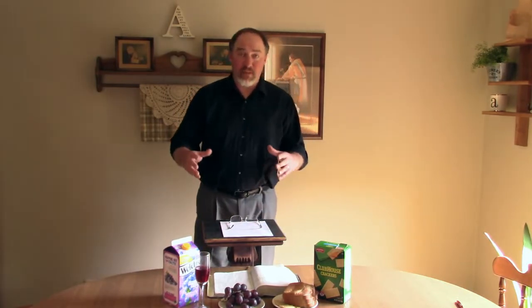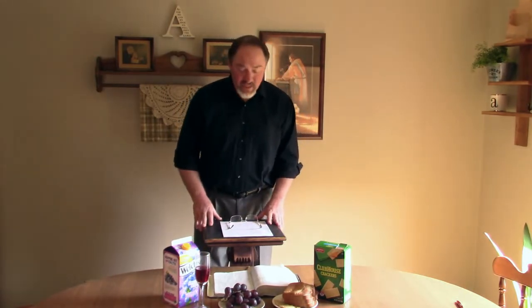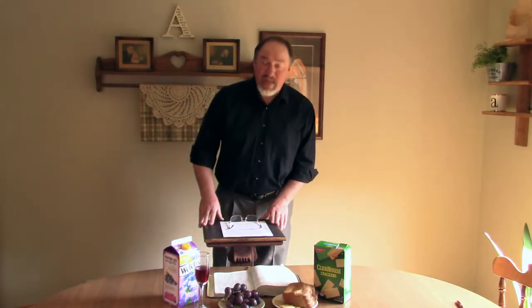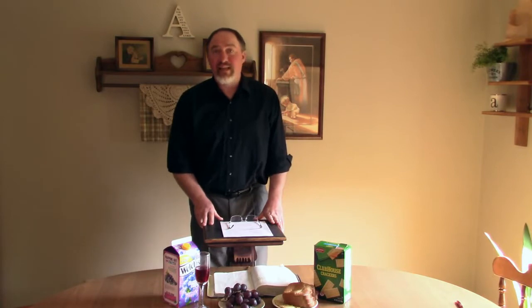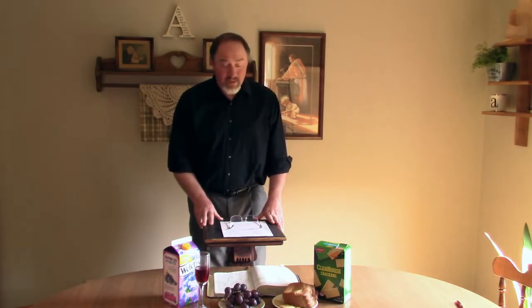As we begin to get into the teaching, I'd ask that you open your Bibles to the 22nd chapter of the book of Luke, and we will be reading that together. And as you're doing that, I'll open in a word of prayer.